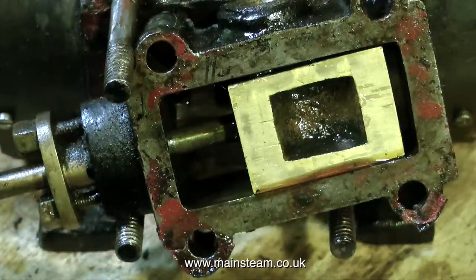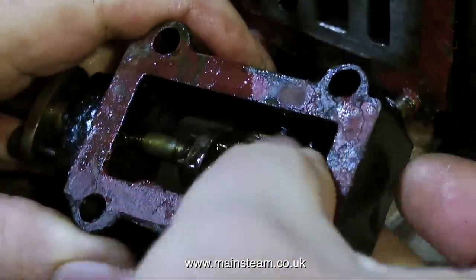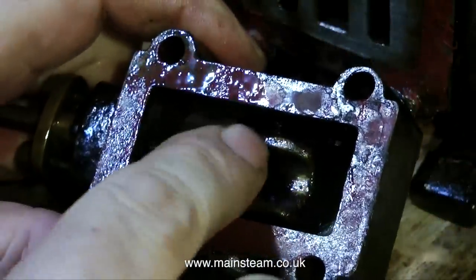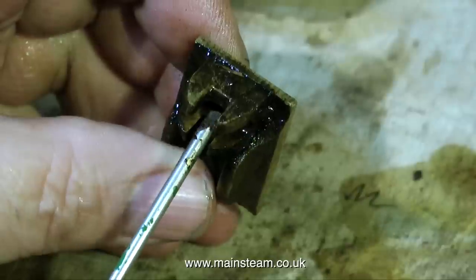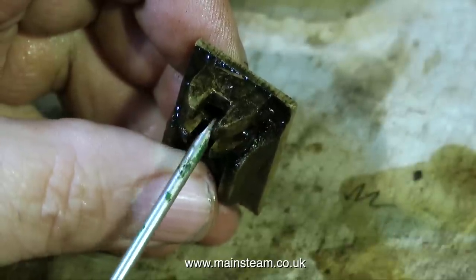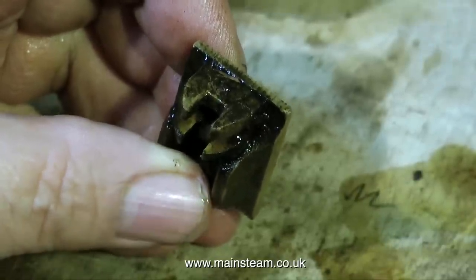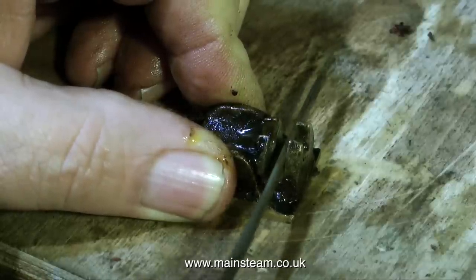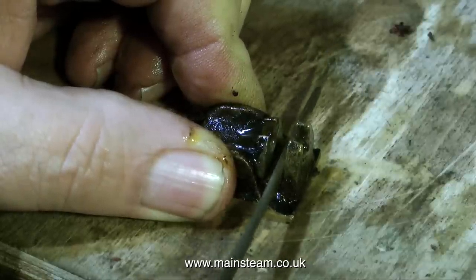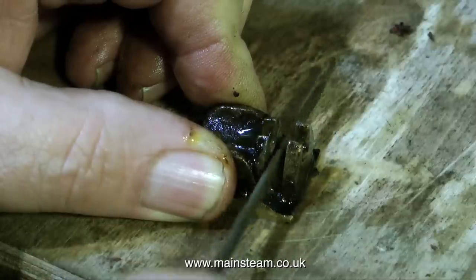This is the slide valve, and as you can see it's very badly marked — this will need reprofiling. Furthermore, the valve is stuck to the valve spindle, which to me is quite an unusual arrangement. The small cross piece on the valve spindle that moves the valve is normally made from brass. In this case it's made from steel, and as this piece of steel lives in a very hostile, wet environment in the steam chest of a steam engine, it just goes rusty, and as it goes rusty it's been grabbing onto the slide valve.